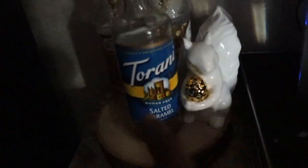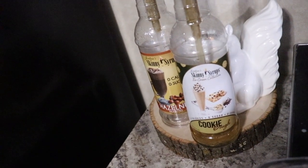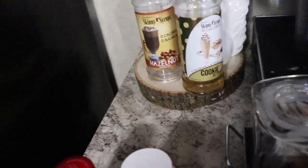You always see me drinking coffee, and I talk about the sugar-free flavoring. I got some new flavoring, so let me show you what I've been using and then what I got. My two favorite brands are the Torani — this one is salted caramel, only a little bit left — and I also like Skinny Syrups. This is hazelnut by Skinny Syrups; it has zero calories and zero sugar. Both of these are almost empty. And this one is cookie dough by Skinny Syrups. These were $3.99 at Marshall's and the Torani was $5.99 at HomeGoods.